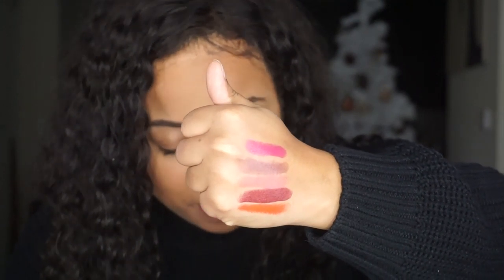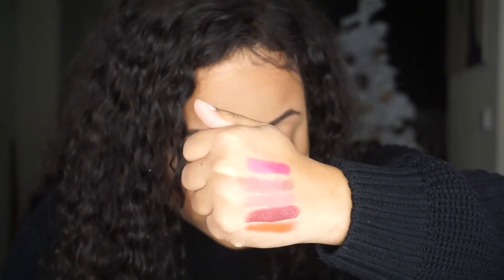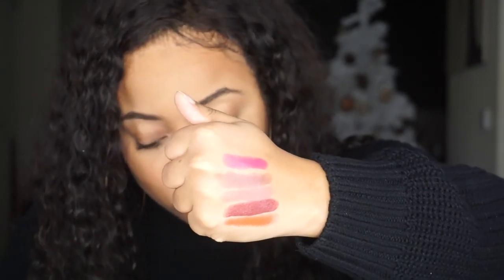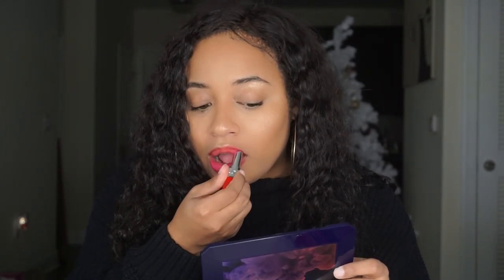So from top to bottom, I have Ultra Daring, Ultra Tough, Ultra Lust, Ultra Poison, and Ultra Mad. So I'm going to go in with Ultra Daring — I switched gears here, I want to do Ultra Daring. I love how it has the slender application tip to where it holds the lipstick. It definitely helps with applying and being able to have control of the lipstick to avoid going outside the lines.